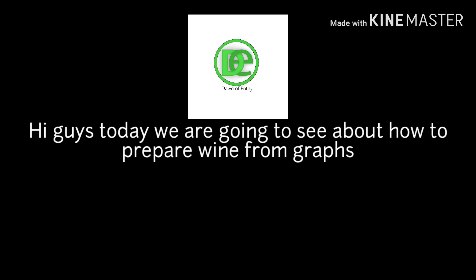Welcome to Aditya's Laboratory. Now we are going to prepare wine from grapes.